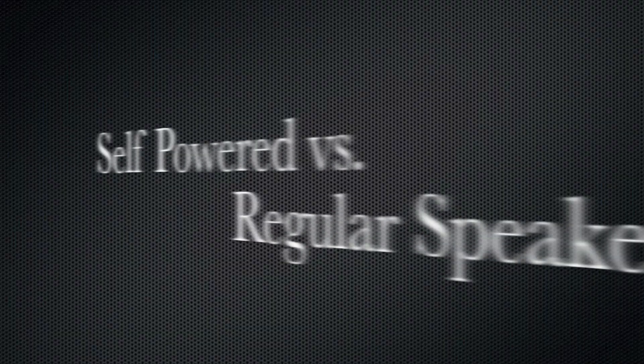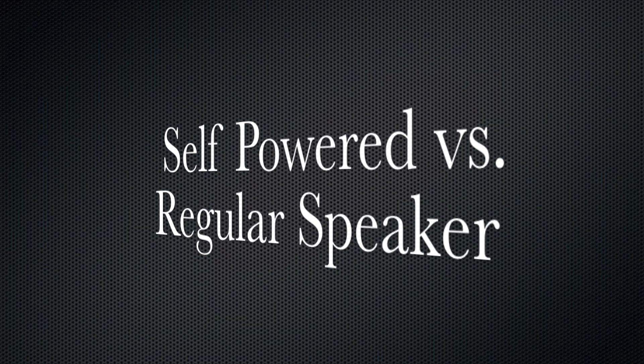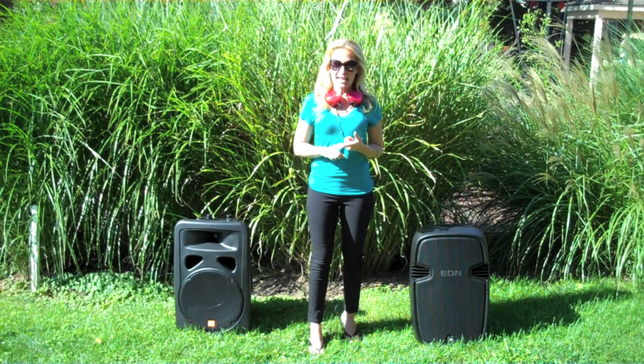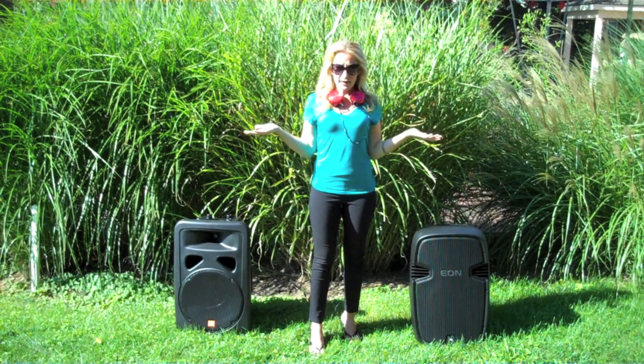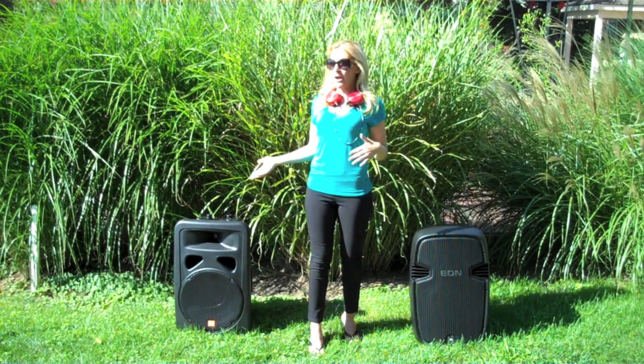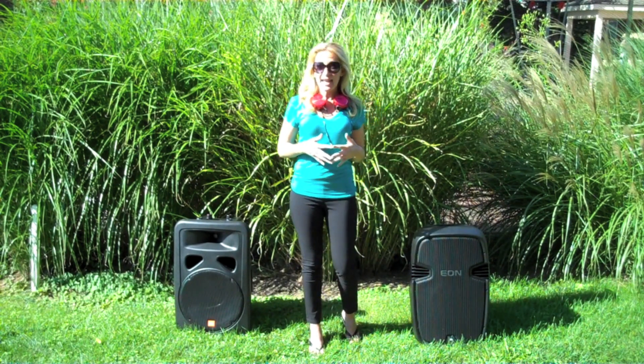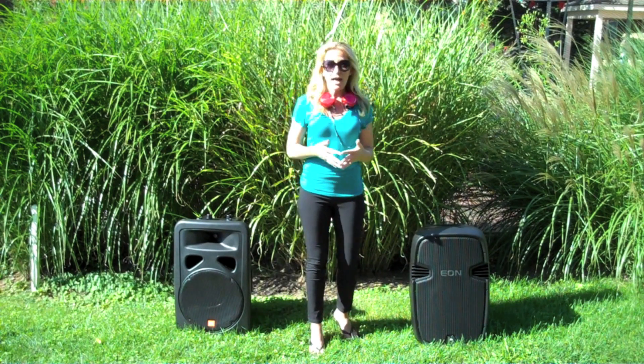My name is DJ Shelley, and I'm here to talk to you today about the differences between a self-powered speaker and a non-self-powered speaker. What does that mean? And if you are a new beginner DJ in the market to purchase a set of speakers, what's the best option for you? We're going to talk about three things today: number one, what's the difference between a self-powered and a non-self-powered speaker; number two, pricing and quality; and number three, what's the best option for you?